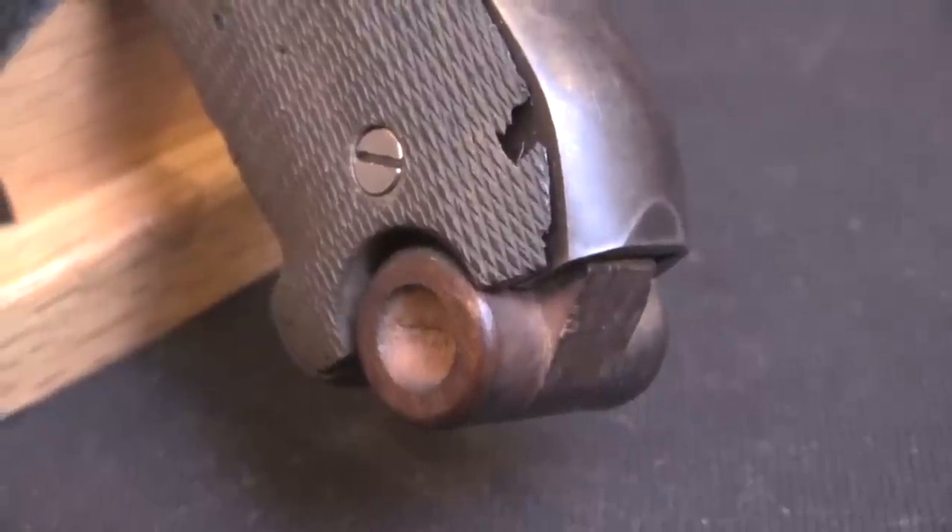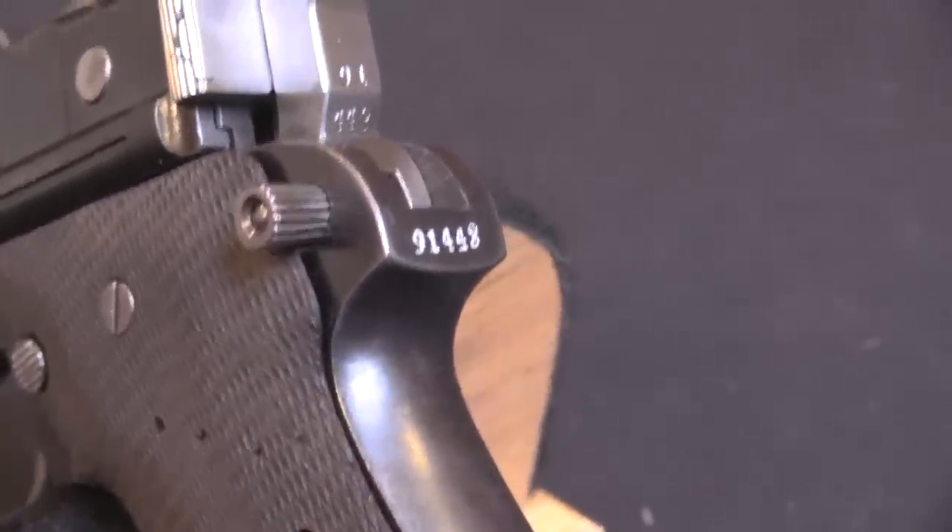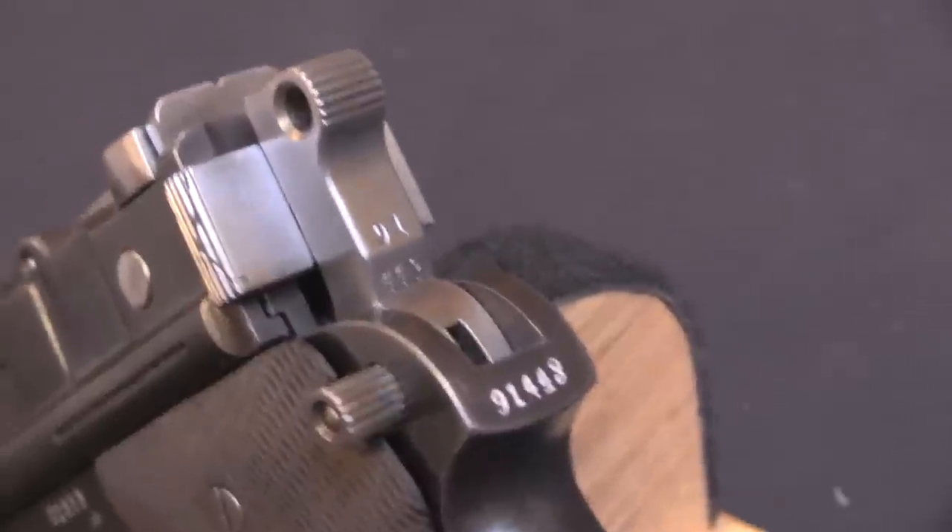Hi guys, thanks for tuning in to another video on ForgottenWeapons.com. I'm Ian McCollum, and today we are going to take a look at my very favourite model of domestic designed Chinese warlord pistol. This is what I have designated the Luger Grip type pistol, for pretty obvious reasons.